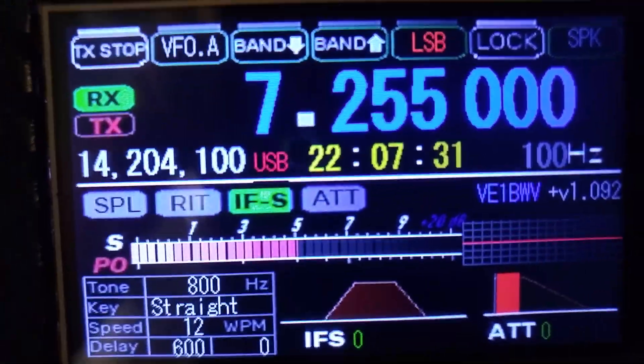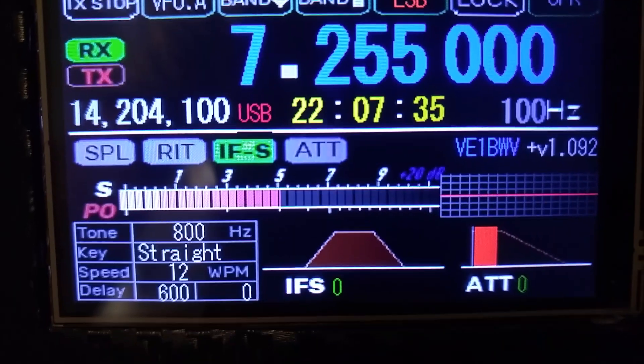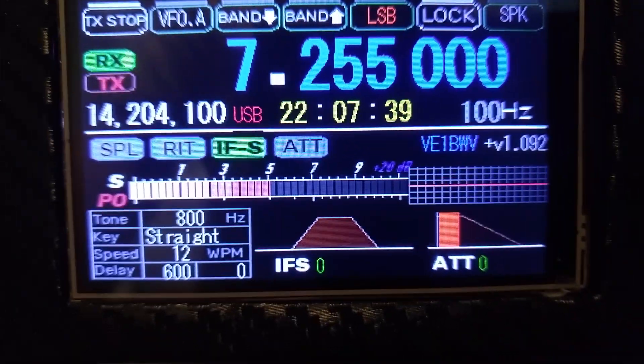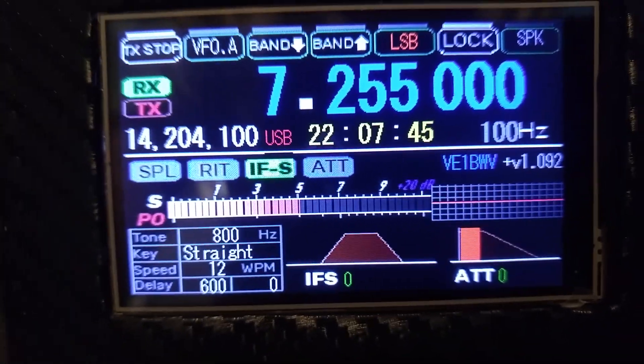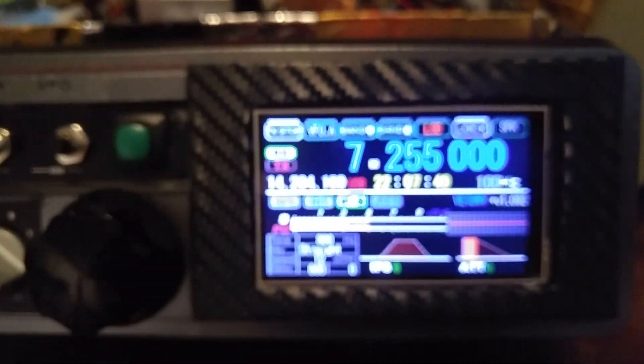The beauty of this is, if you've got a uBIT-X running right now, it's really as simple as just running the new firmware and then providing the four wires that are required, and you're up and ready to go. Pretty easy — easiest display that I've put in yet.